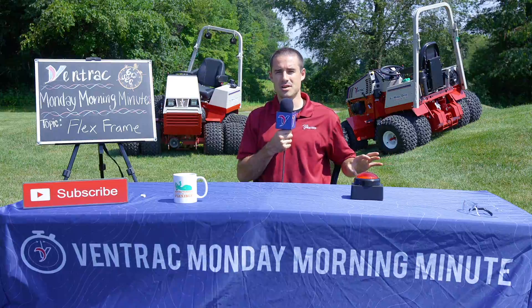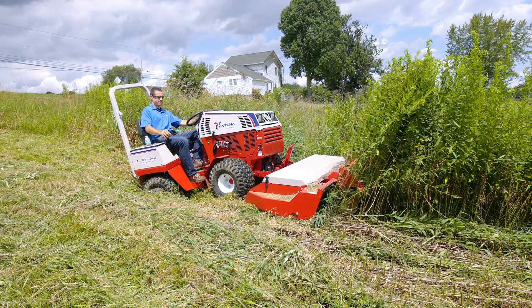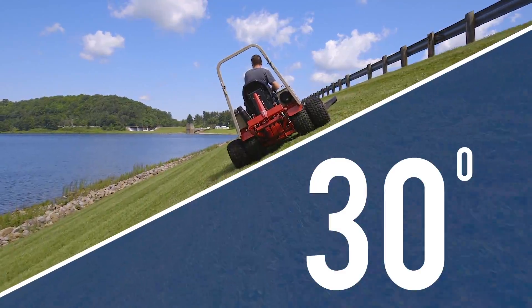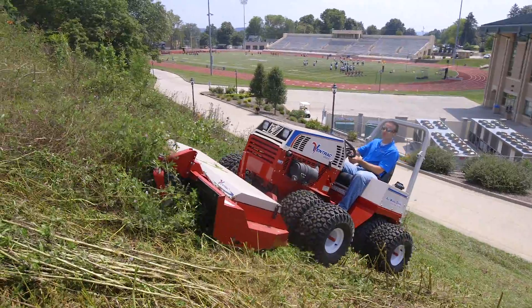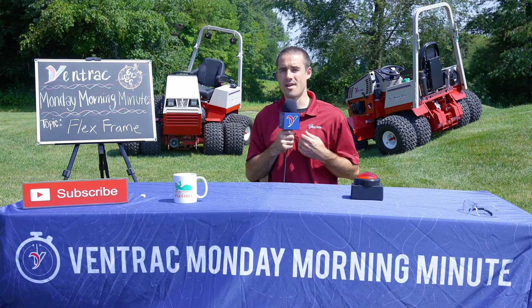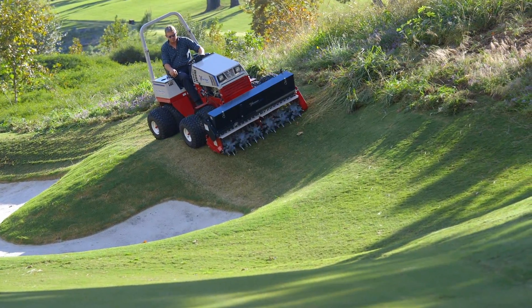First of all, it protects the turf underneath you. Second, it's more comfortable for the operator because the machine isn't bouncing around as much. You also experience benefits with hillside stability and traction in general so that you don't get stuck as often. All of those advantages come together to create a more effective machine that's easier and more efficient to use than alternatives.